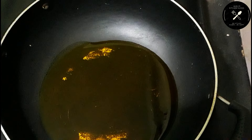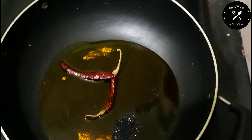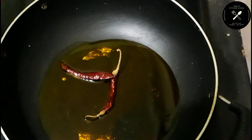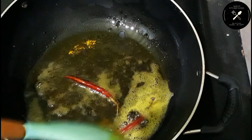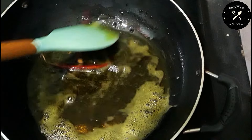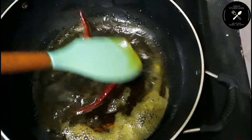You can add 1 tofu and 1 leafy green with just 1 teaspoon of roshun paste. I'll give it 1 teaspoon of raw flour and 1 teaspoon of roshun paste, plus 1 teaspoon of salt. I'm going to make this with 1 teaspoon of basil and about 3 teaspoons of sauce.